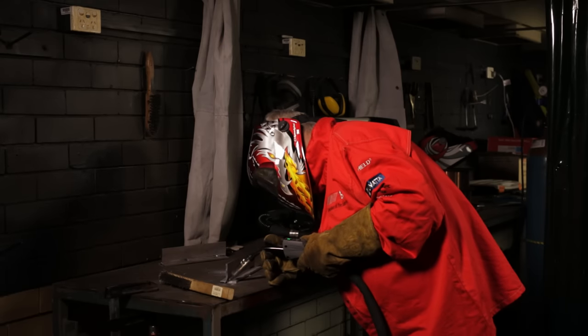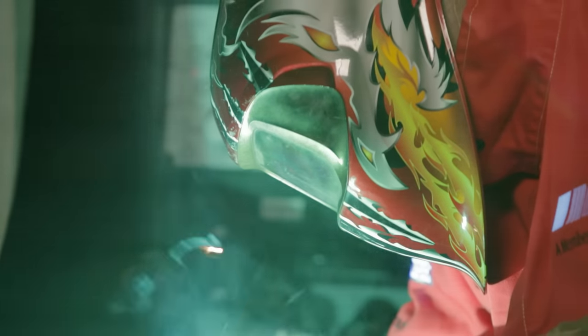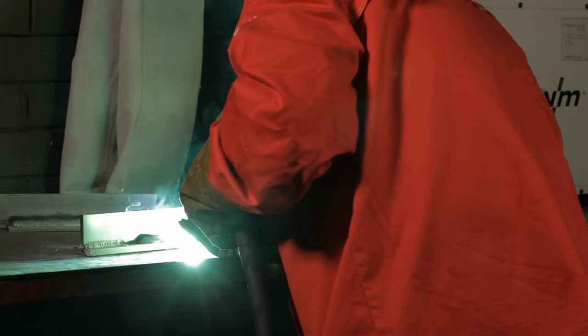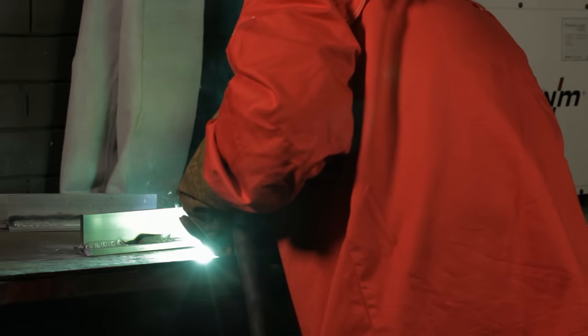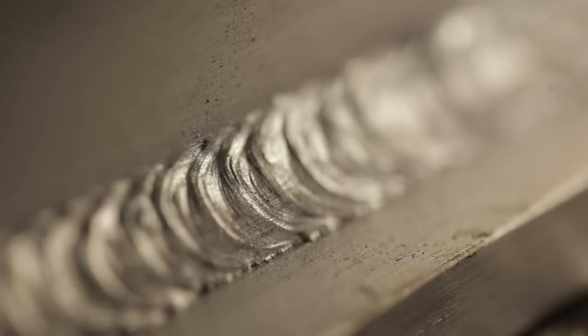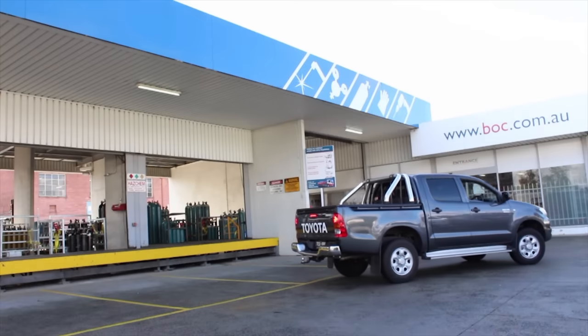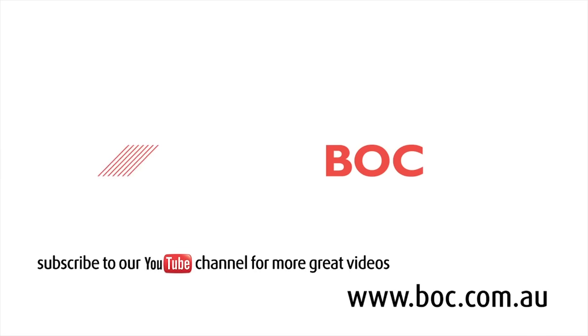Gary is now welding 6mm aluminium with 1.2mm 5356 wire and AluShield Light shielding gas — the argon and helium mix recommended for this material — running on pulse at around 200 amps. Looking at the result, you can see he has achieved a nice scalloped finish with good edge cleaning and a nice even bead.